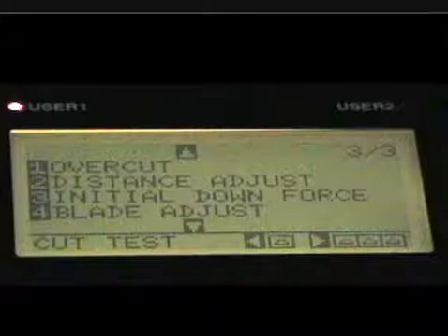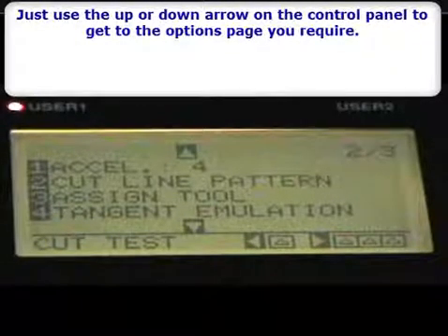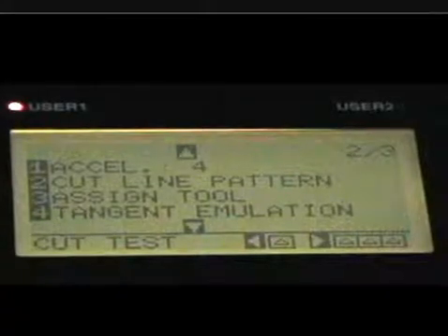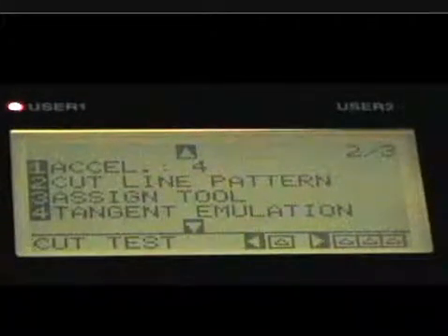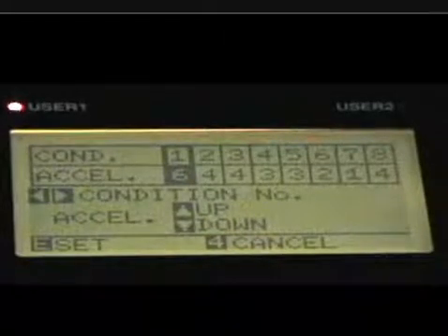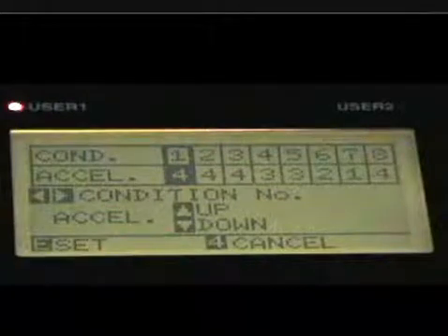Let's go back to page two. You can see there's page one and page two — you can go right through all the pages. Here's page two. Acceleration, number one — that's basically how fast the vinyl moves when the pen is up, controlling that movement. Sometimes heavier material might need to move slower, and if light material moves too fast, it can cause skewing. I've moved mine down a little bit; I chose an acceleration of four because I feel that's the best setting for my conditions.